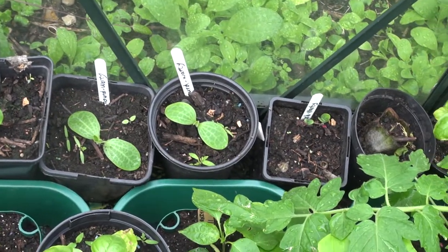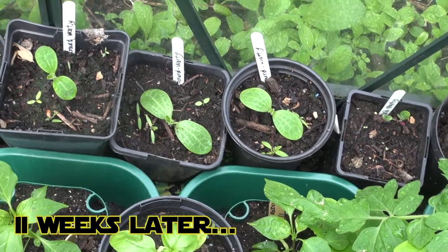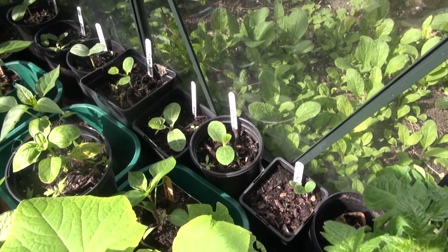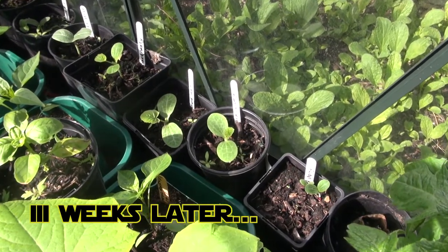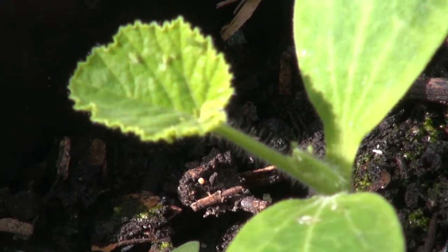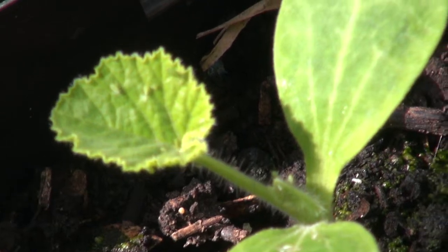Here we have the gourds are planted, which are coming along brilliantly. Just showing you a quick update for the gourds, which are doing brilliantly. When each gourd has got two of these true leaves, that's when I'm going to pot them outside.